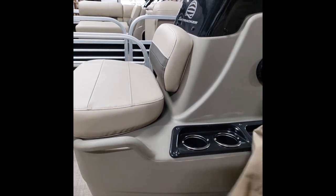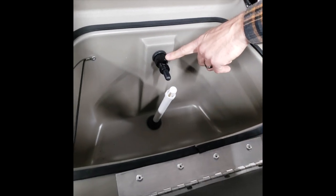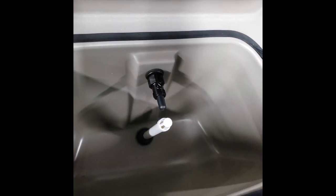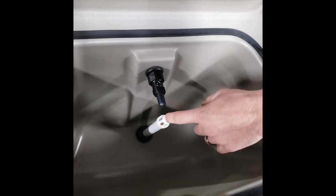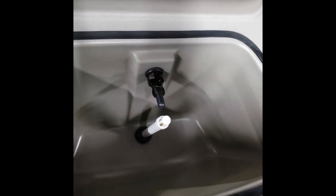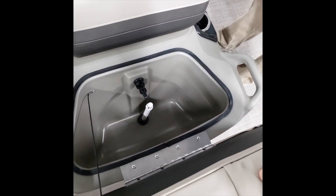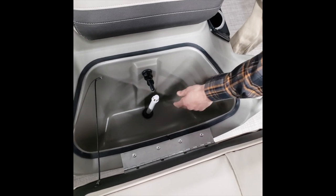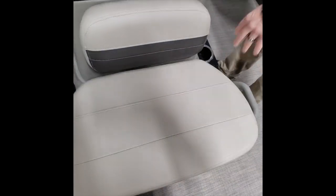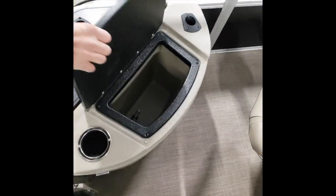Now I'm going to show you the live well operations. This is your bow live well. You have a valve here, so when you hit that aerator button at the console, if this valve is in line, it's going to fill this live well. There's a standpipe that goes inside, so when the water gets up to that height it will automatically drain out. If you didn't want this live well to fill, you'd just make that valve perpendicular and it would not fill. At the end of the day, you'll just remove the standpipe by unthreading it and all the water will drain out.